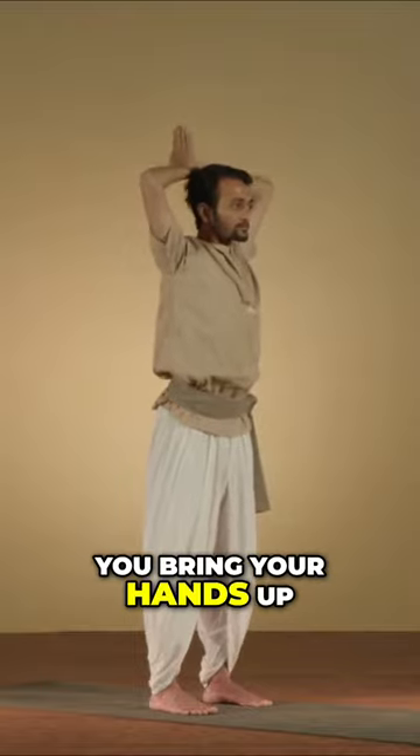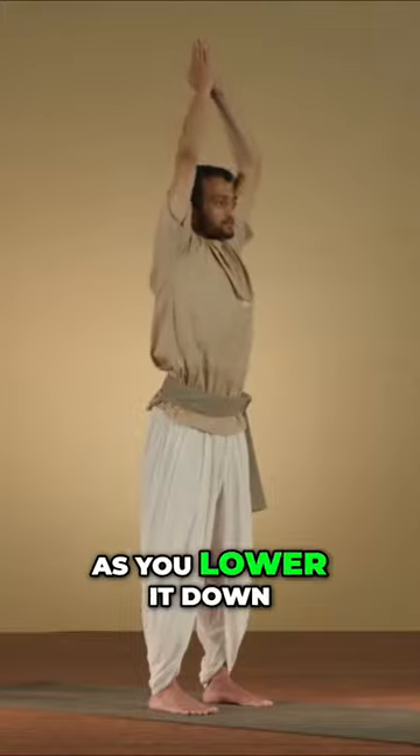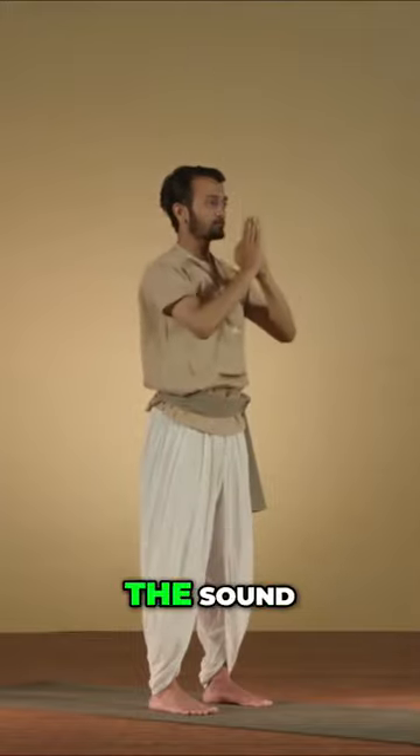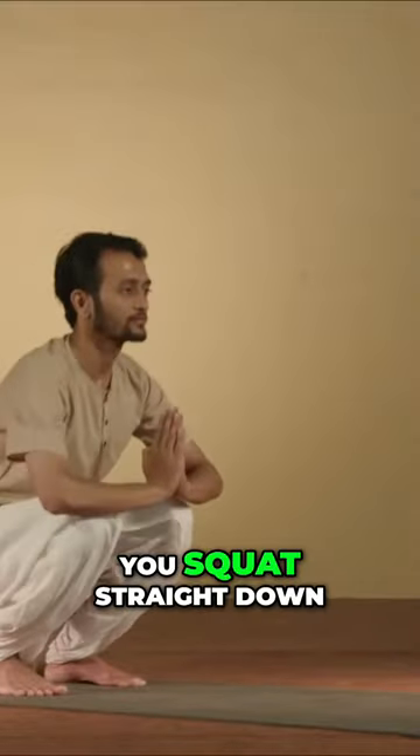As you bring your hands up, it is a full inhalation. As you lower them down, it is a full exhalation with the sound. After you do this three times, you squat straight down.